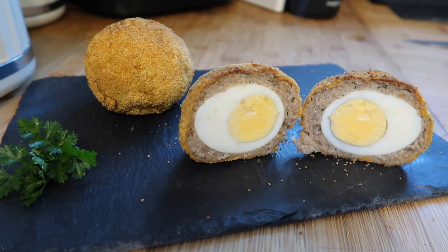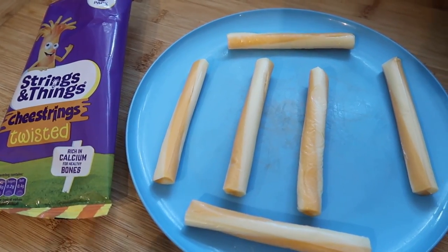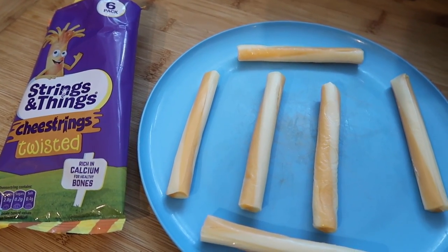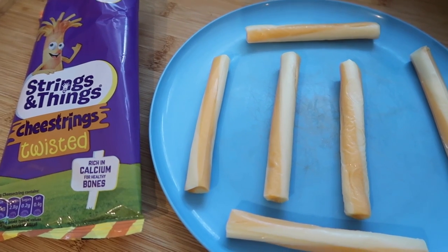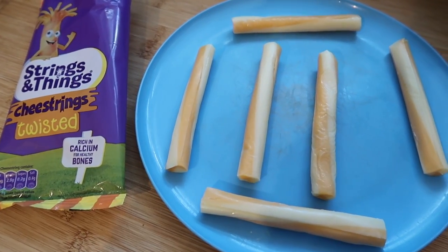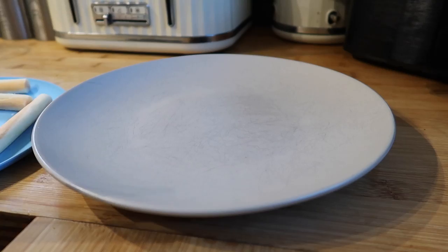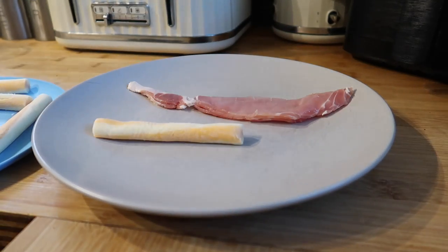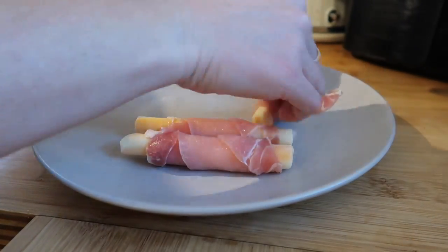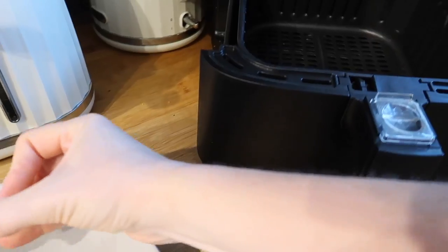The next thing is one of my boys' personal favourites — bacon wrapped cheese strings. It is what it says: you just wrap bacon around the cheese strings, put them in the air fryer, and they go all gooey and crispy. They're really nice as a side. I've got some normal cheese strings — the twisted ones — and I'm going to pop these in the freezer for about four hours, because otherwise they melt too quickly. Once frozen, I take three rashers of bacon, slice them in half, and wrap each cheese string in a rasher.